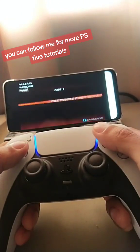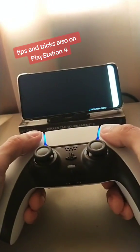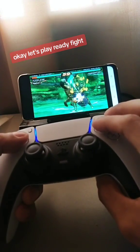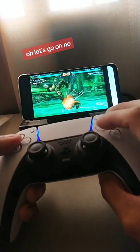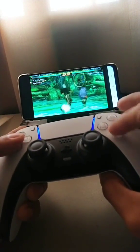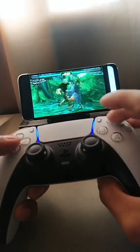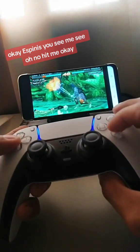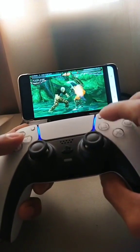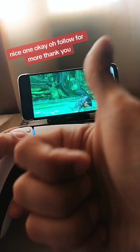You can follow me for more PS5 tutorials, tips and tricks, also on PlayStation 4. Let's play. Fight! Let's go. Nice punch. Nice one. Let's finish. K.O. Follow for more. Thank you.